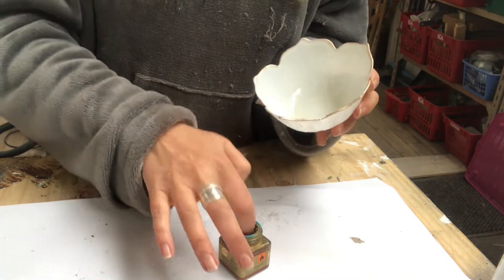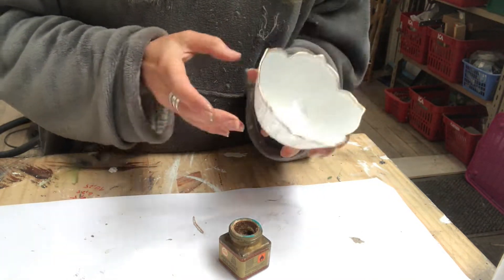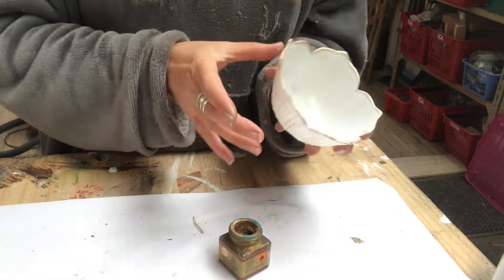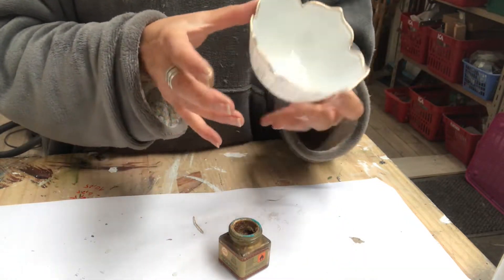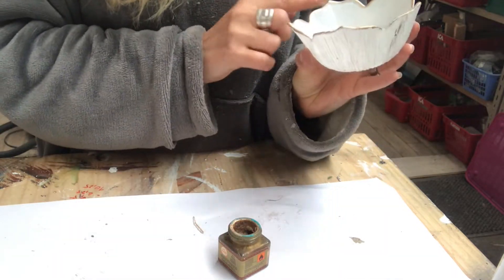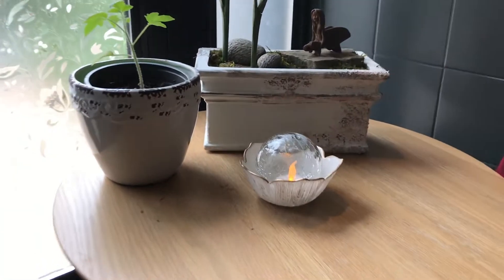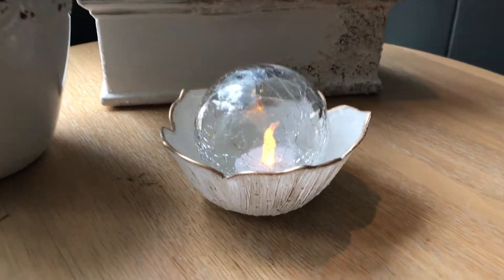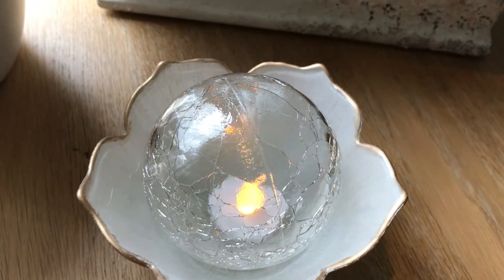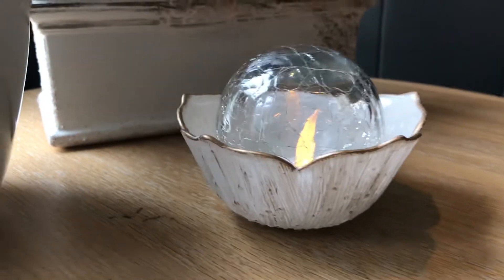This is such an easy DIY — just an updated glass bowl and a broken garden light. And here it is sitting in my kitchen with a LED tea light in it. You can't use a real candle because there's no air in there. Doesn't it look pretty, like a little flower?